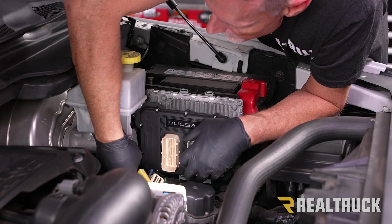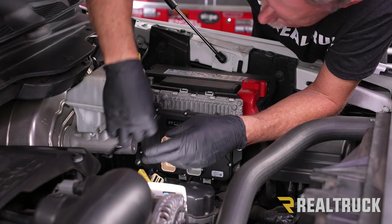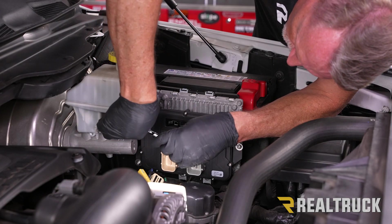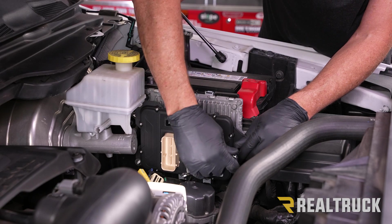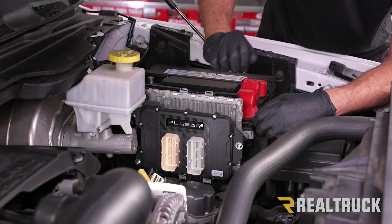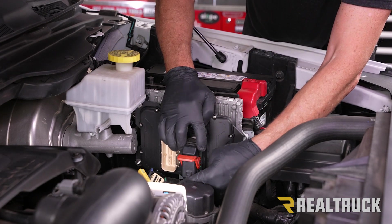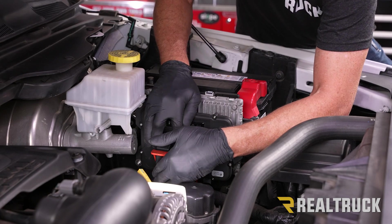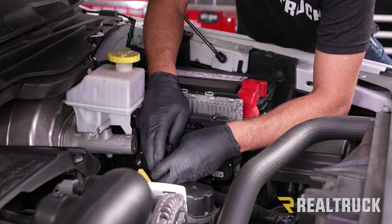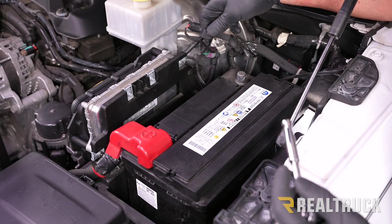Now we've got them all lined up. Let's go ahead and tighten it down with that 4mm Allen wrench. Now we're going to go ahead and reconnect the ECM harness and push down the red levers. Then we're going to reconnect the negative battery terminal using the 10mm.